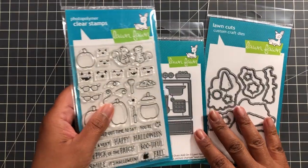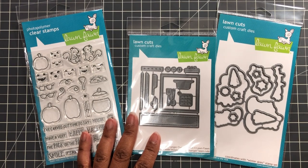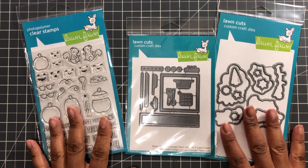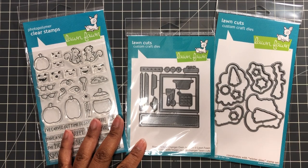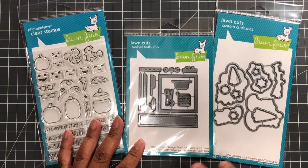First up in the clearance: Lawn Fawn. This die I believe was five dollars — some things were like twenty-something dollars down to nine dollars, but scrapbook.com's clearance is incredible. Some of the things I already have so I didn't pick those up, but Lawn Fawn items move like lightning on clearance.